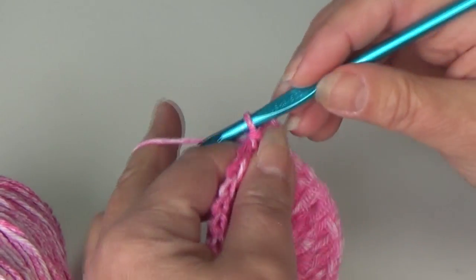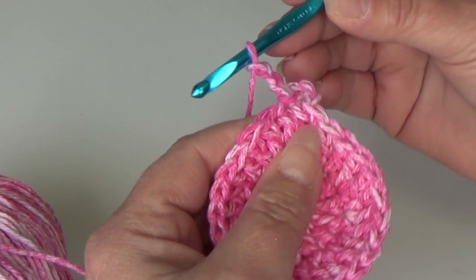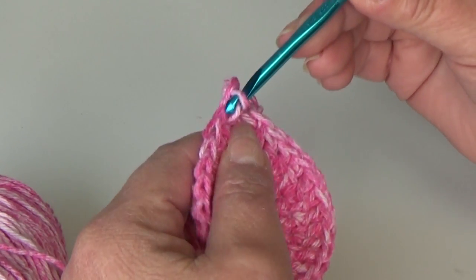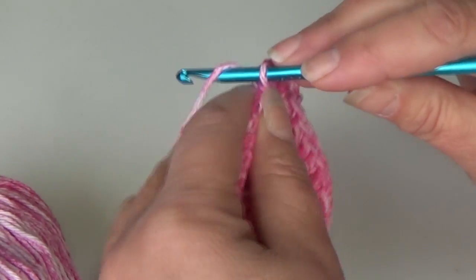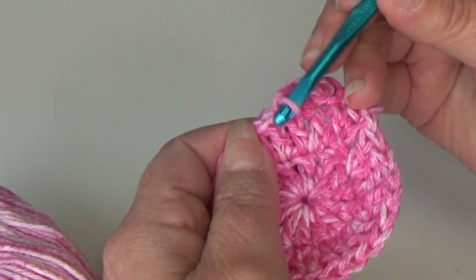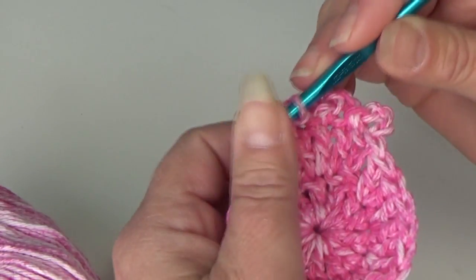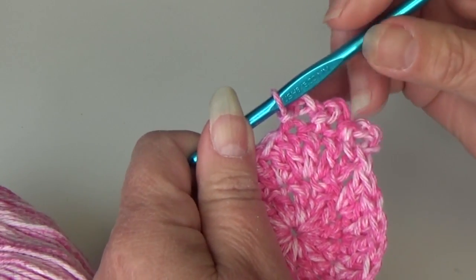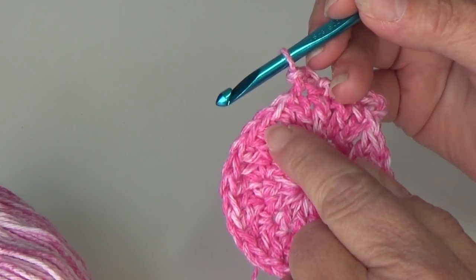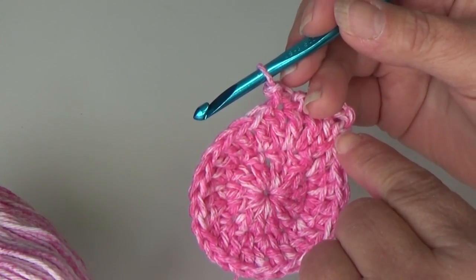I'll show you one more time. Chain three, then come over and look for your next double crochet stitch, insert into that stitch, yarn over and pull through all loops. Chain three, find your next double crochet stitch, insert into the top of that stitch, yarn over and bring through all loops. That is your repeat — chain three, slip stitch into the next stitch. Repeat that around. I'll meet you at the end of round three.